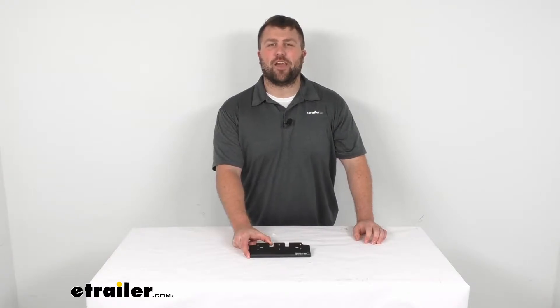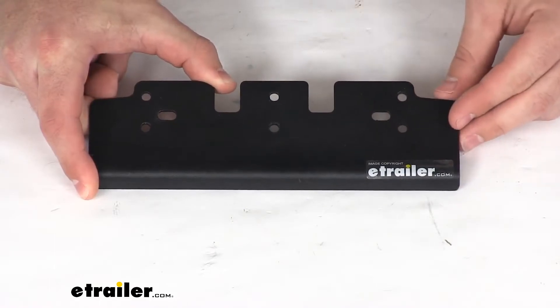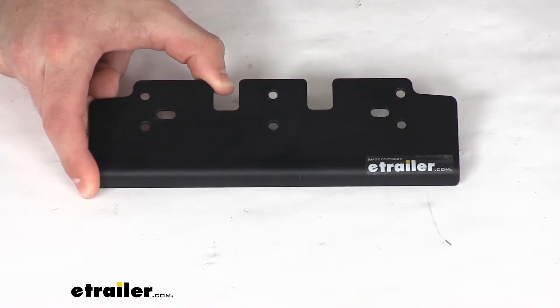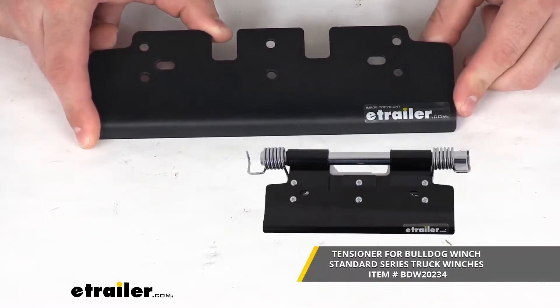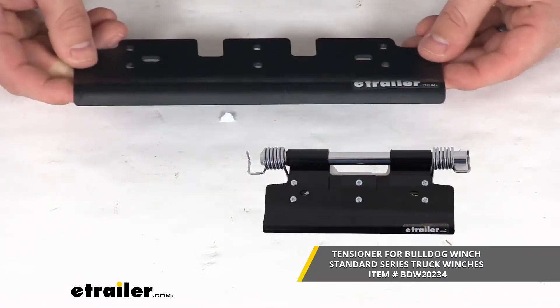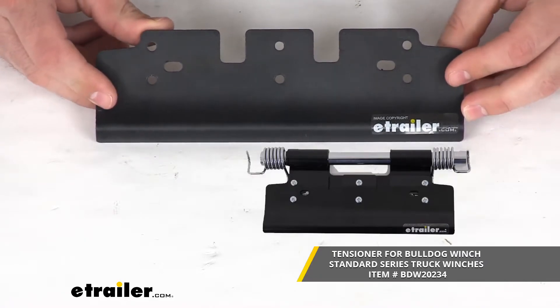Hi there, I'm Michael with eTrailer.com. Today we're going to take a quick look at this replacement lower installation plate for your rope tensioner. This is going to replace the lower installation plate for your Bulldog Winch wire rope tensioner. This is an exact replacement from Bulldog Winch, so you're not going to have to worry about compatibility issues or making any sort of modifications.